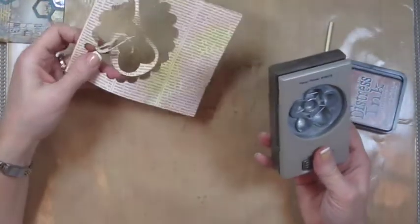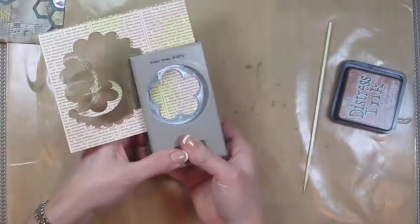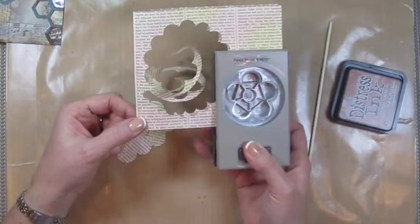Now I'm going to show you how to make a flower if you don't have the die. You're just going to use a punch. This is a fancy flower punch. I'm punching through two layers at a time.